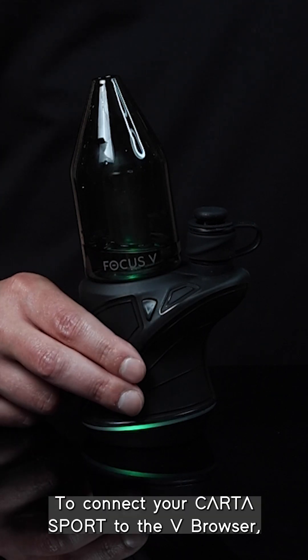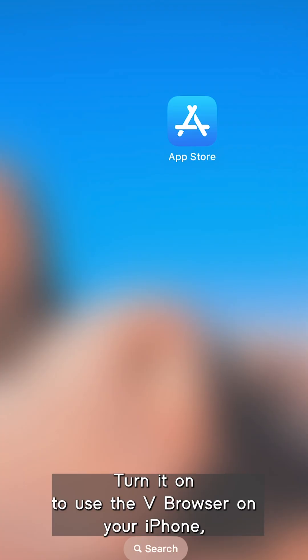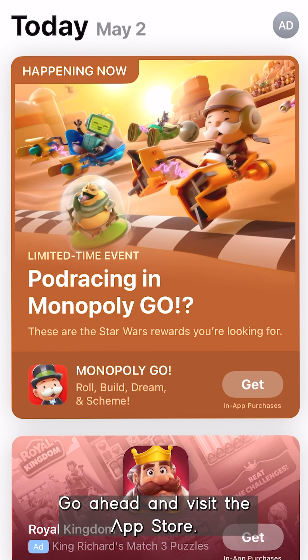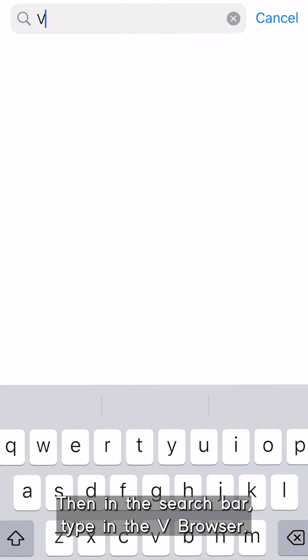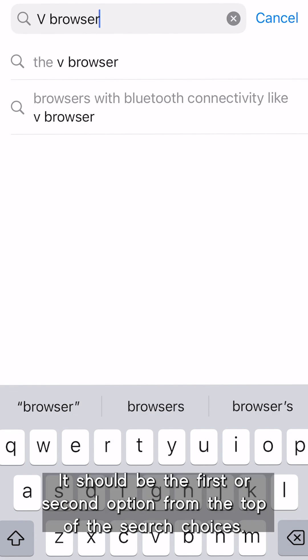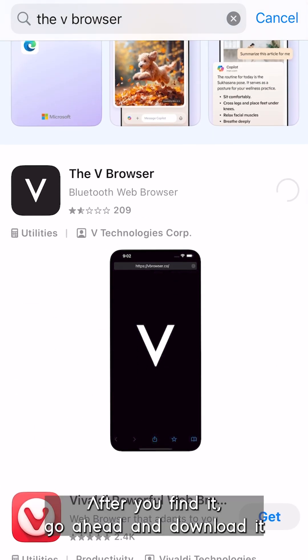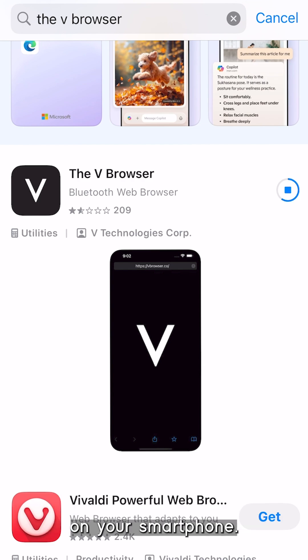To connect your CARTA Sport and use the V Browser on your iPhone, go ahead and visit the App Store. In the search bar, type in 'V Browser' — it should be the first or second option from the top of the search results. After you find it, go ahead and download it on your smartphone.